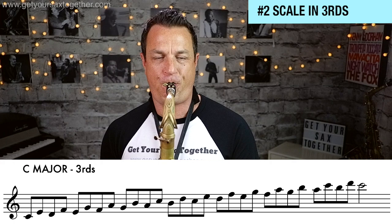Next thing to do is to play the major scale in thirds. Remember, for all these exercises practice with a metronome — even if you have to play it slower than usual — to really get your technique dialed in. Here's that second phase, playing the major scale in thirds.